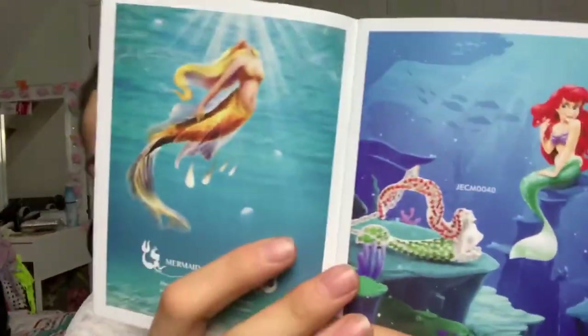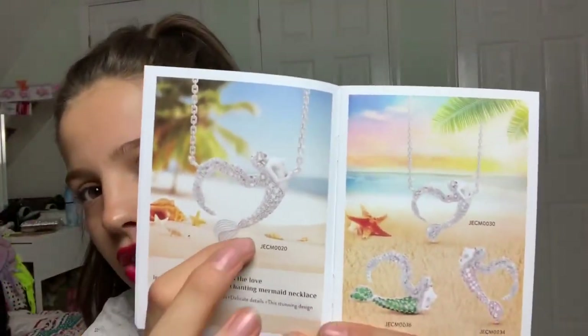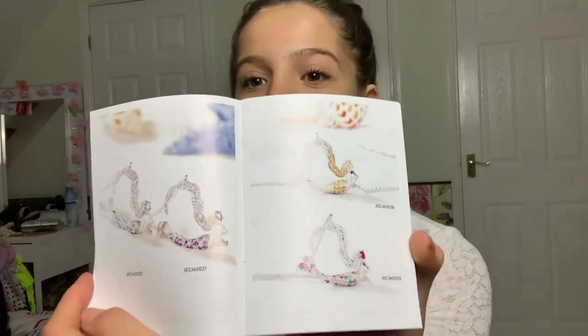They've got a gorgeous picture of a mermaid on one side and Ariel on the other. Look at the gorgeous pieces they do — they have this gorgeous mermaid necklace. The pieces are so nice and they're all sterling silver.